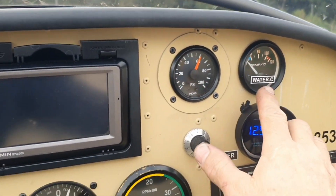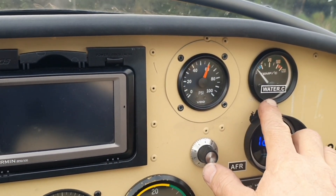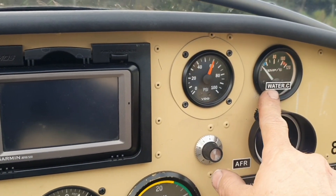Engine is running, cooling temperature not even 40 degrees yet. Air fuel ratio and mixture looking good.